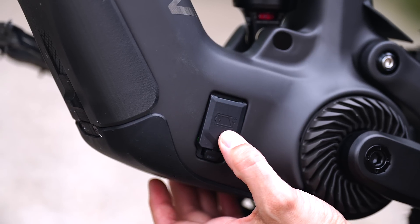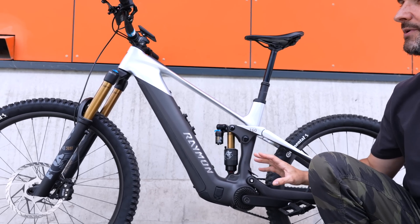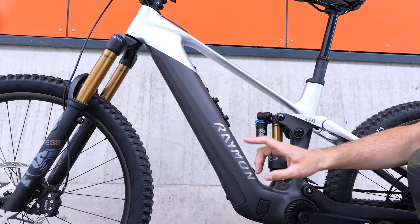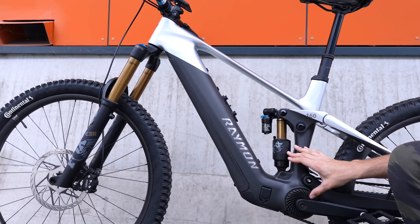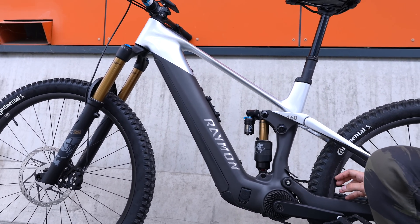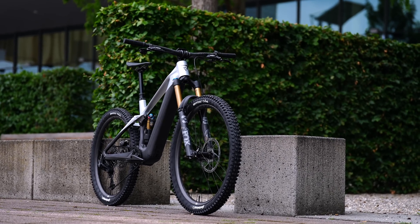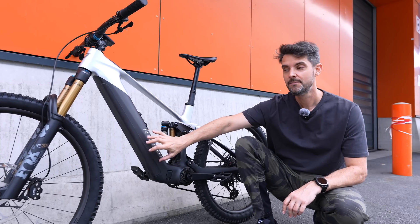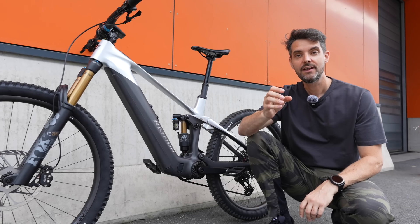I've had a test ride and done a video on this motor system - it's super punchy really low down. It's great to see it in this Raymond bike with a 750 watt-hour battery, 170mm fork, 160mm of rear wheel travel, a mullet build with carbon wheels. They also do this bike in a lighter weight version with the same motor and a 500 watt-hour battery, coming in at just over 20 kilos.